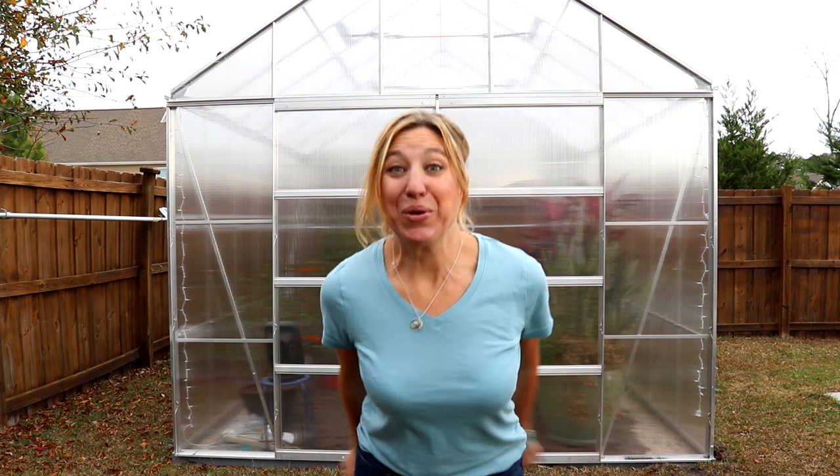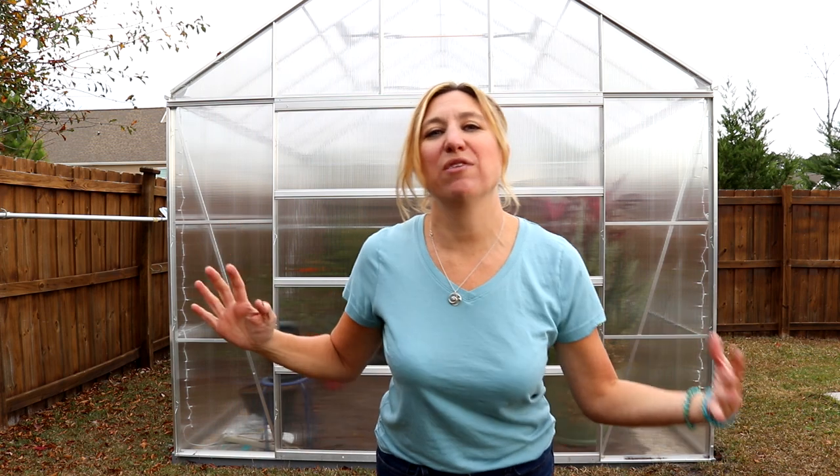Yes, it is my very own greenhouse. This is like a dream come true. I've been waiting for one, hoping for one, thinking about it for a long time. It is going to not only be so wonderful for my plants, but it's an outdoor art studio for me as well.